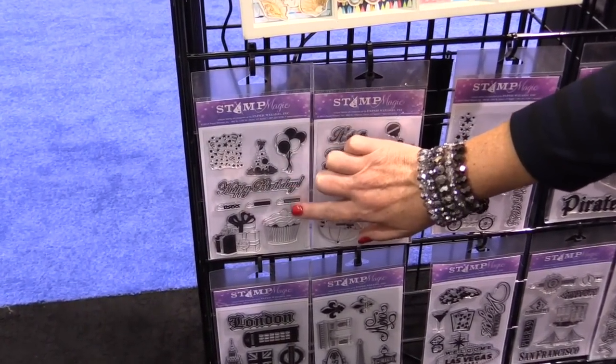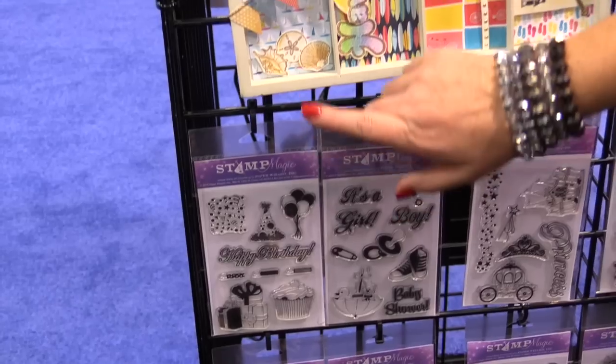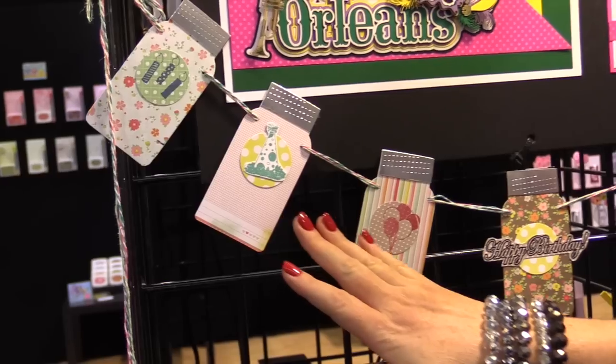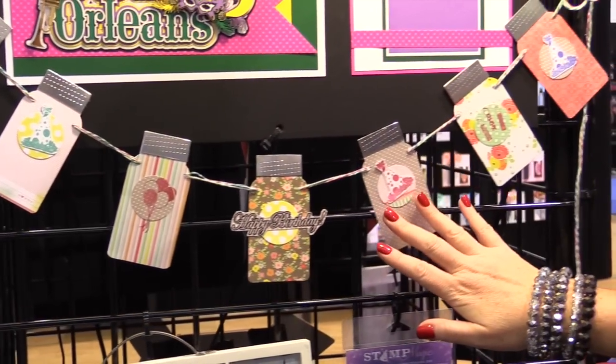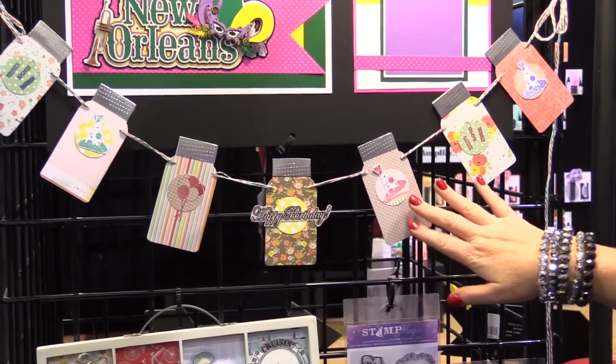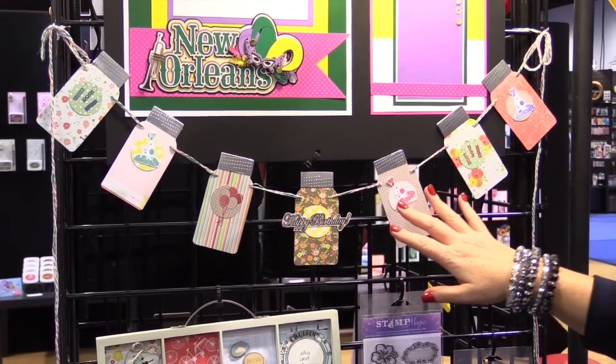This is their new birthday set. You can see up here this set was used to create elements for this adorable little banner. You can see the party hats and candles. It would be a fun little set to do something DIY like this or to make birthday cards.